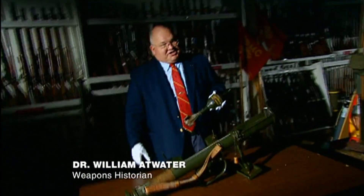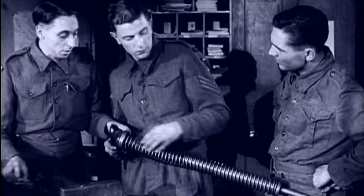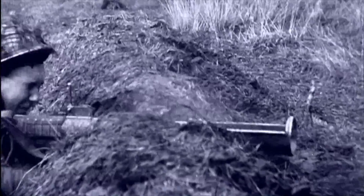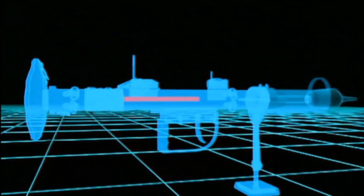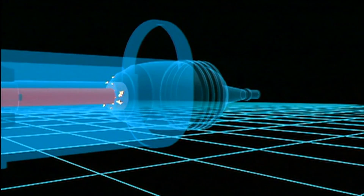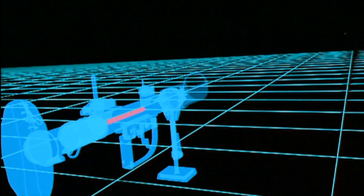This monstrosity is called a PIAT — Projector Infantry Anti-Tank. What it really is, it's a spigot mortar. It depends on the energy of a big spring that's in here, and here's the spigot. The idea was the spigot would fire forward into the shell, and combined with the recoil from a small charge in the PIAT bomb, would force the spring back and re-cock the weapon for the next firing.